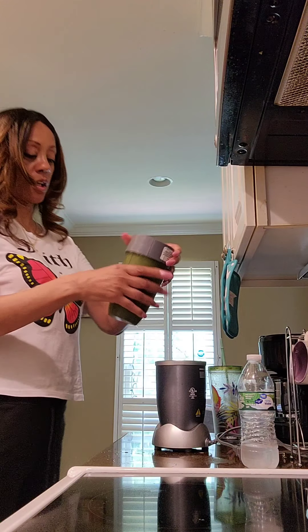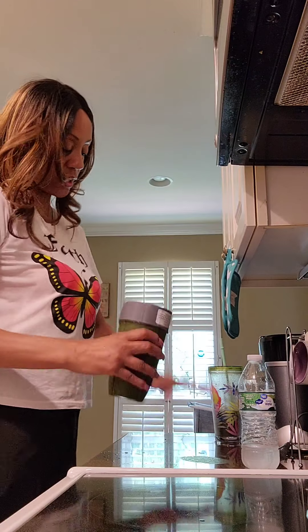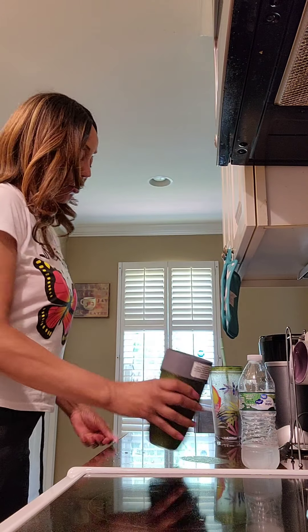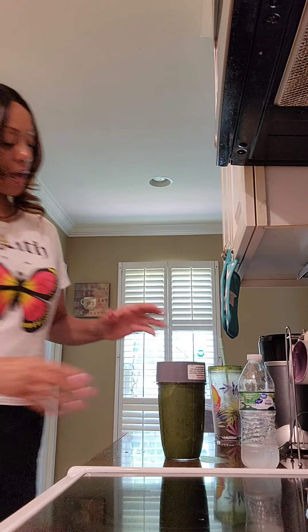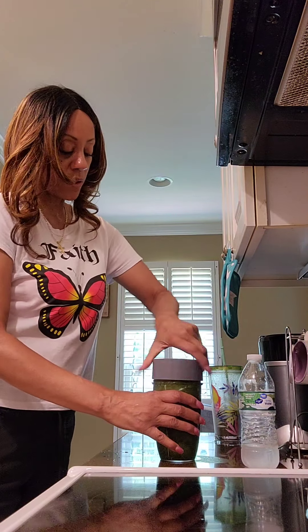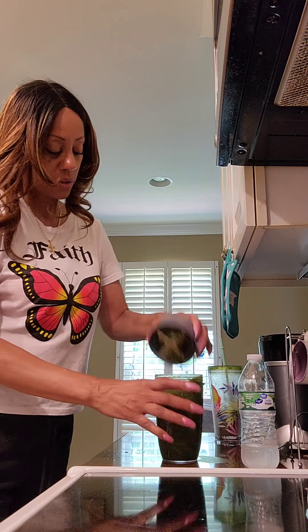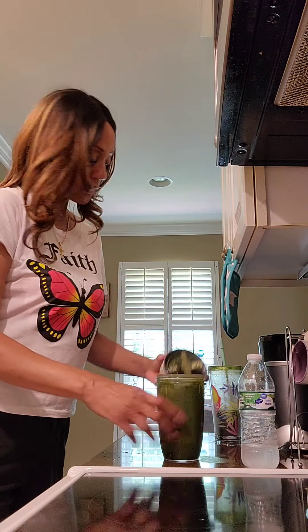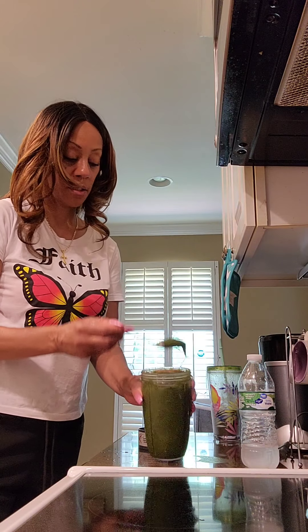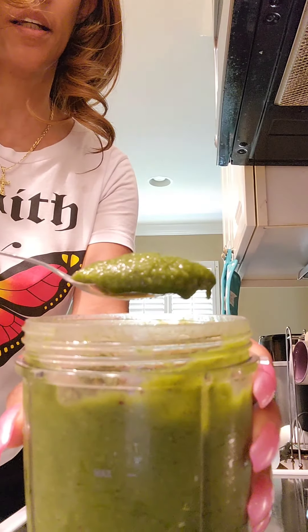I put it back on for about 10 seconds, and voilà — there you go, your nice thick green machine smoothie. I call it the green machine because they have a green drink in New York called Green Machine, but they add green apple, kiwi, and cucumber. You can add all those things too. See how thick this is — look at that!